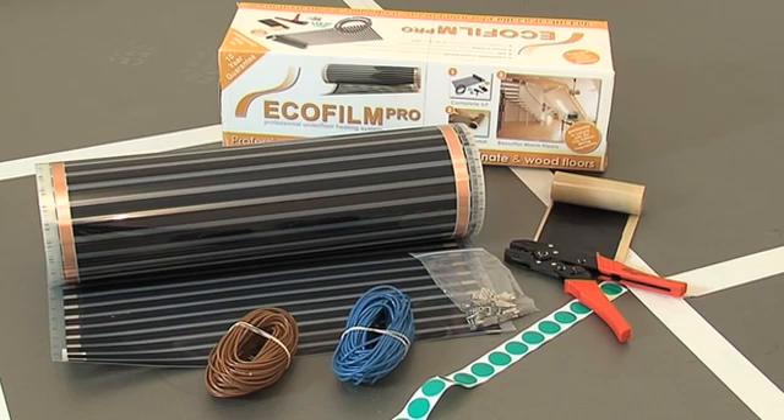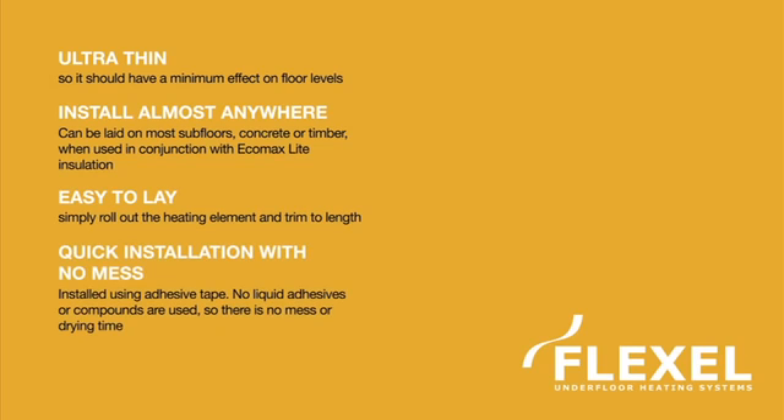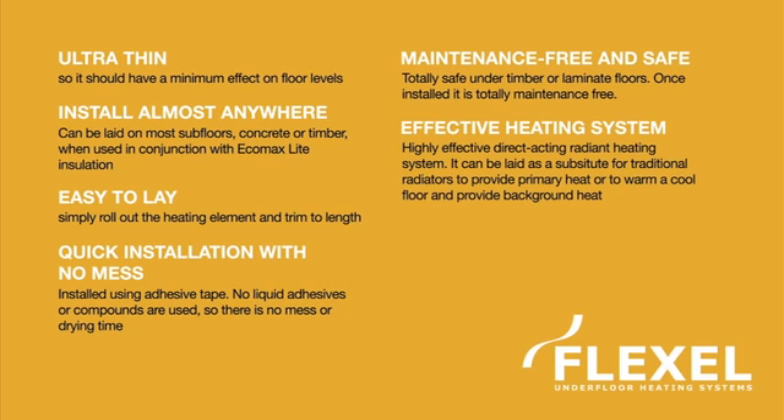Ecofilm Pro underfloor heating kit is the ideal solution for heating laminate and hardwood engineered board floor coverings. Ecofilm Pro is a carbon based flexible heating element that offers the following benefits over traditional cable based systems: ultra thin, installs almost anywhere, easy to lay, quick installation with no mess, maintenance free and safe, and an effective heating system.